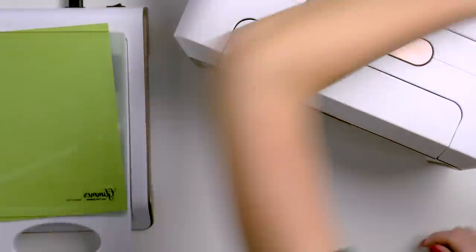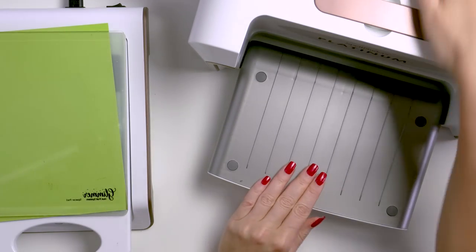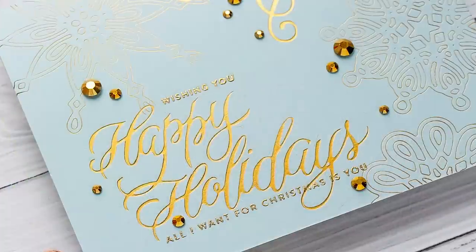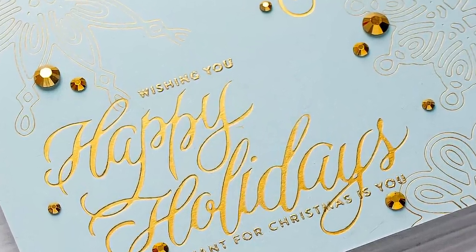Another thing to point out: I have a green cardstock shim here. I've found that it helps me get better foil transfers, especially when I'm using glimmer plates that have more solid space to them, like that happy holidays plate. If I use a shim, I also get more of a foiled and letter-pressed look. You do have to be careful with extra shims though, as adding too many will result in overfoiling, and that's not always easy to fix.